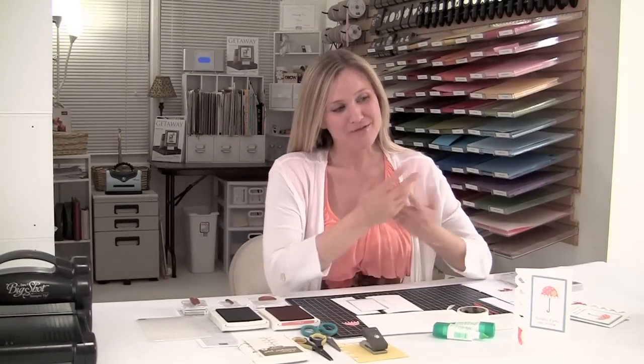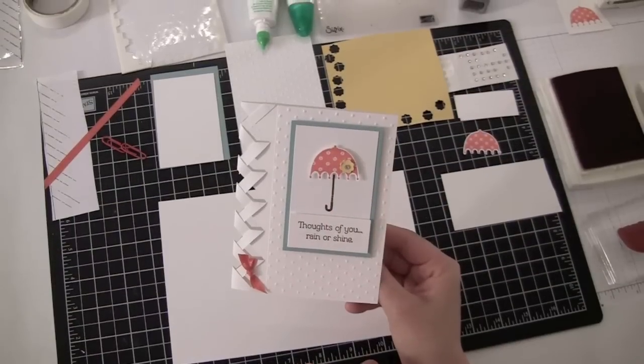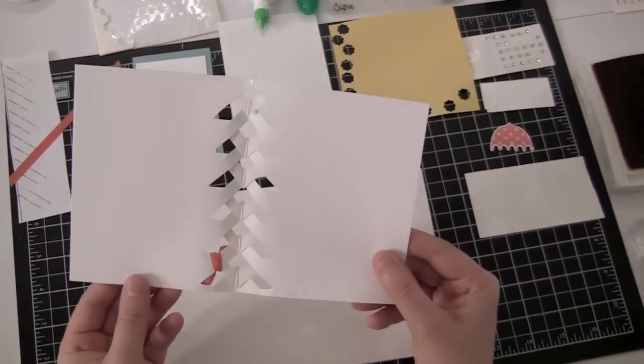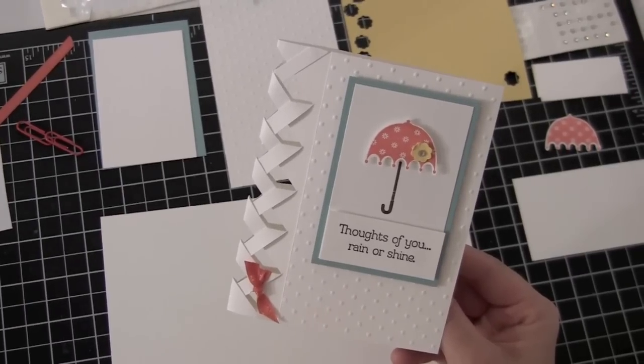Hey stampers, and yes this is for my guy stampers too — I've gotten a few comments so a little shout out to my male stampers. Welcome everyone! Today's card is going to be this fun braided card. I'm really excited, it's pretty easy to do. I've done it for a couple of stamp camps and parties, and the ladies look at me like, oh my gosh, is she really gonna make us do that? It's not nearly as hard as it looks.